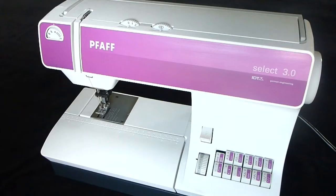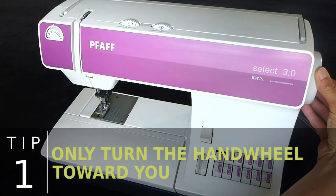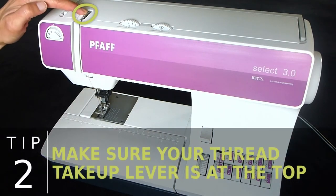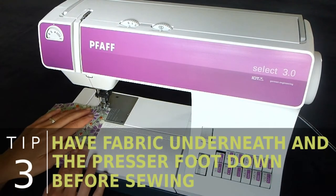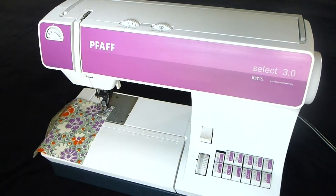Now that our machines are threaded, it is very important to remember and apply the three tips we have learned to avoid jamming your machine. Remember, the proper direction to turn the hand wheel is toward you. Before removing your project from the sewing machine, make sure your thread take-up lever is at the top — if it is anywhere else, it is still working on a stitch. And be sure you have fabric underneath and the presser foot down before you sew with the foot pedal or the hand wheel.